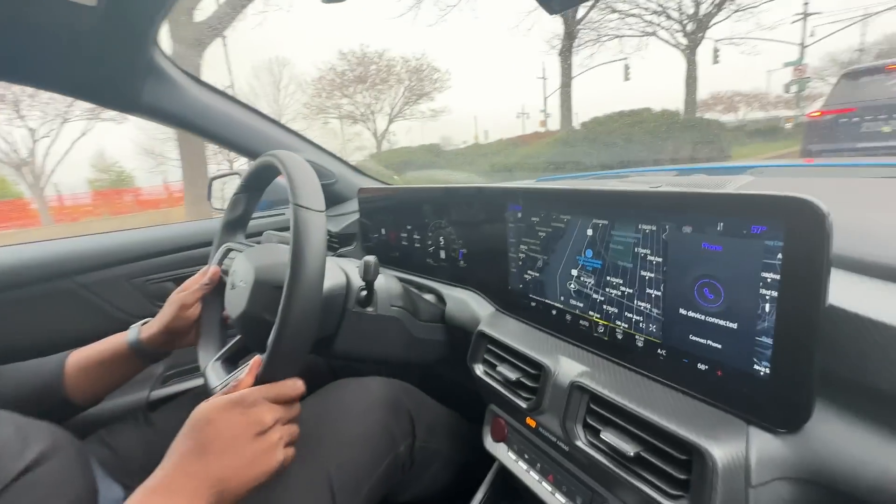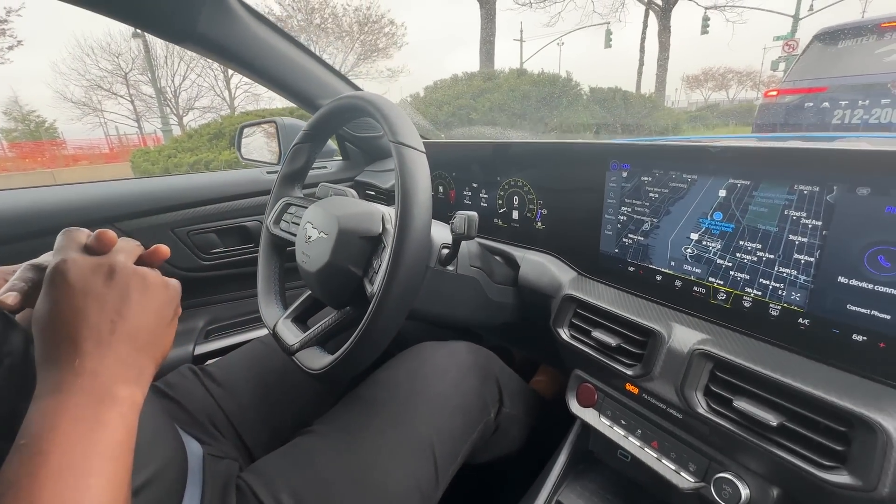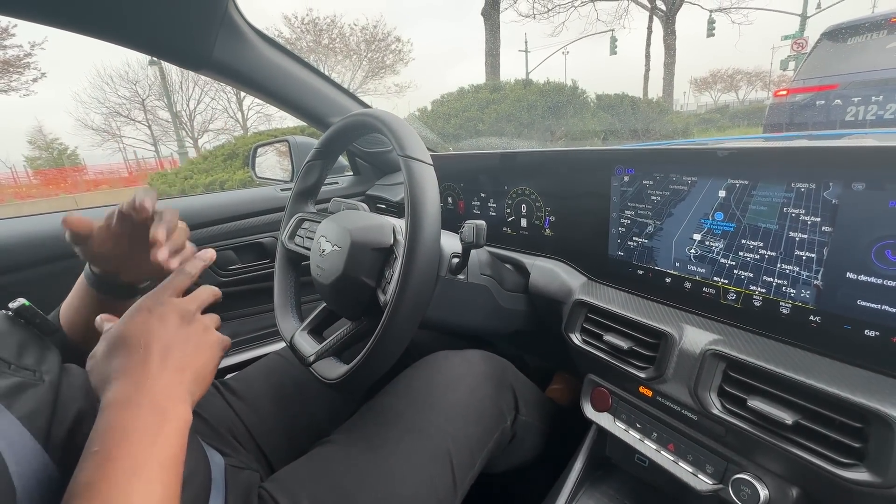The configurator is already up. The GT starts at around $41,000 before destination, so about $42,000 plus. The Dark Horse starts at about $60,000. I think you're getting a lot of performance for your dollar. Versus where we've been at S550 and even the Mach 1 to where we are now, you're getting more content at a similar value — it's a great product for the customer.